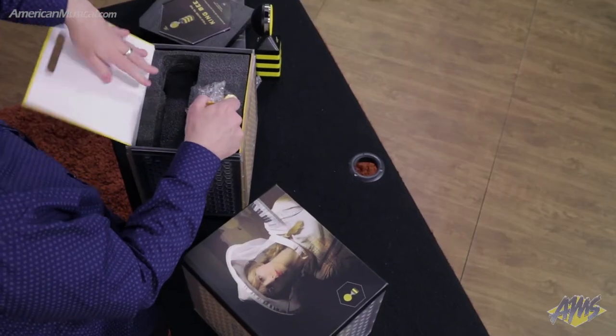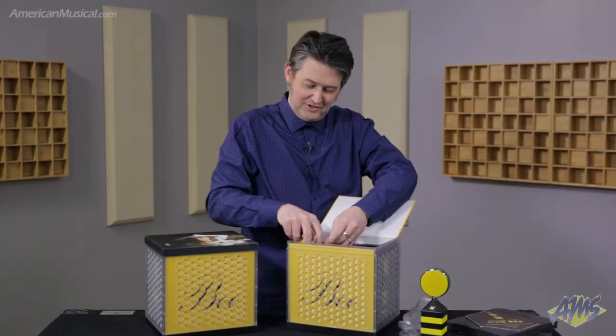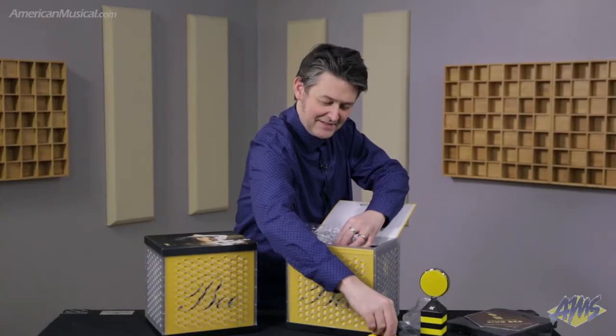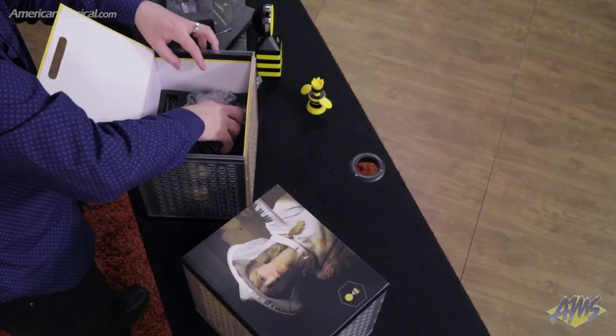You've got this cool little thing if you want to rep your Neat mic on your studio desk — we could set that up like that. Got a little figurine.